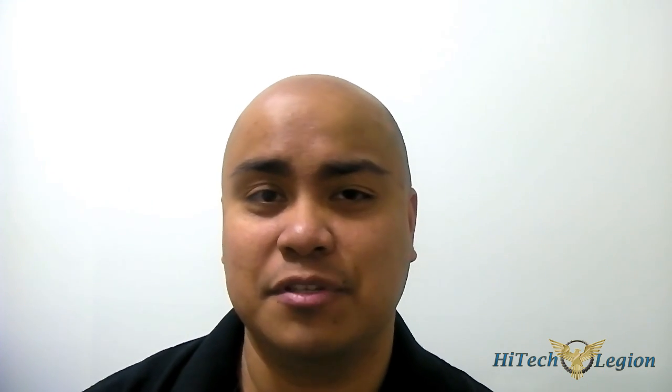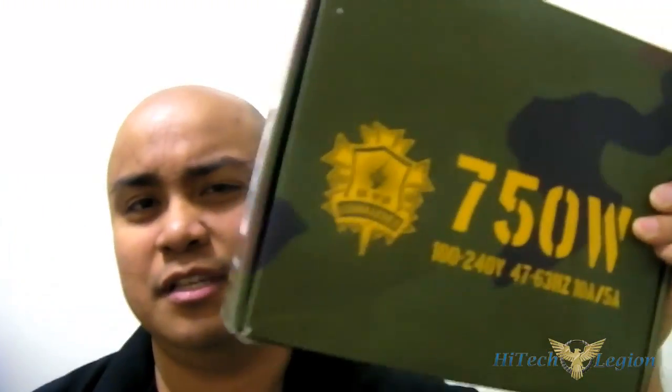Hello everyone, this is Ron from High Tech Legion. You've probably heard of a company called Inwin, known for their very unique case designs and of course their power supply line. They moved into their retail space a few years ago — they initially were an OEM-only manufacturer, meaning other retail end manufacturers would contract them to physically create components for them. When they moved into the retail space, the first power supply they introduced was the Commander Series.